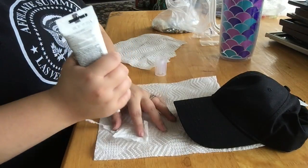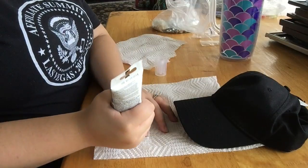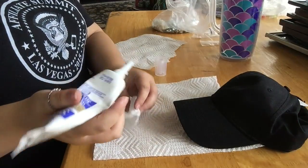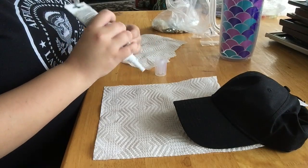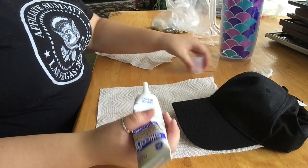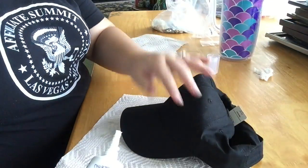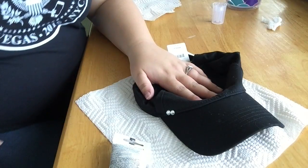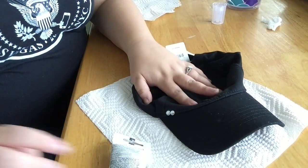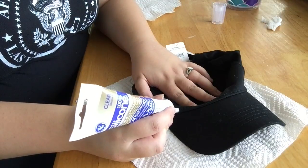Silicone works better than E6000. It works better than Gorilla Glue, Elmer's Glue, any of these glues. I've seen so many crafters use E6000 — no, don't bother. Silicone is cheaper than E6000 and it lasts way better than E6000. Literally, people use silicone to work on like bathroom home improvements. They use it to work on home and outdoor crafts.